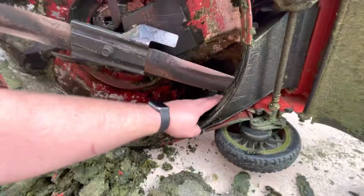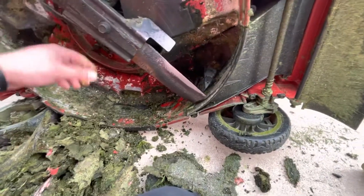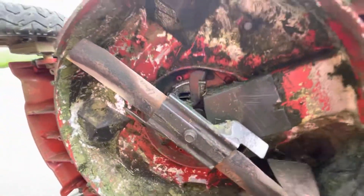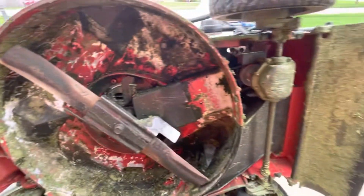I really wish you guys could smell this — it's pretty freaking gross. Good as new.